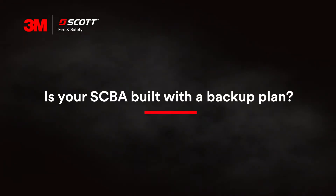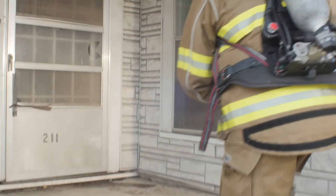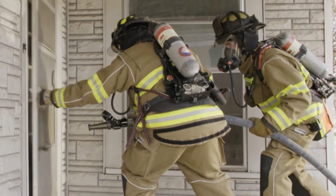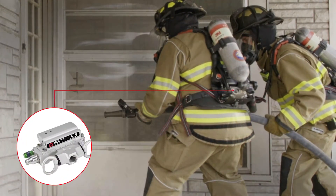Is your SCBA built with a backup plan? The simple fact is not all SCBAs are created equal, and when you're charging into a burning building, trusting your equipment to keep you on air is everything.